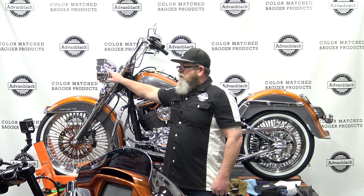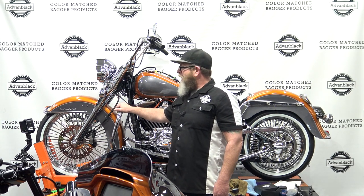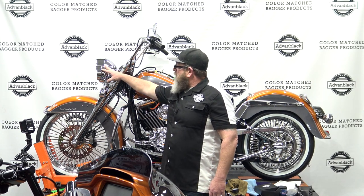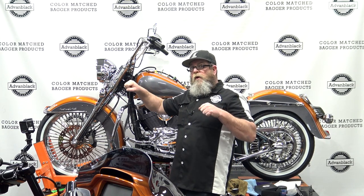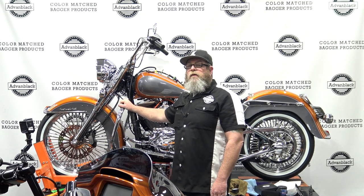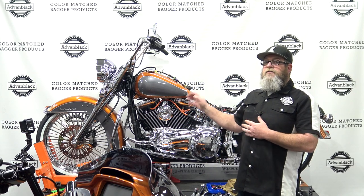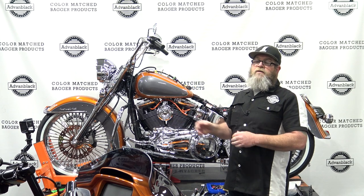There's one thing you really need to pay attention to when ordering this: if you have the auxiliary lamps with the drop-down turn signals like on this bike, it is a must that you relocate these turn signals. When you turn the handlebars, you need to pay attention that the turn signal could possibly come into contact with the lower. Now I'm going to show you how to get these installed — it's very easy, just a few simple tools.